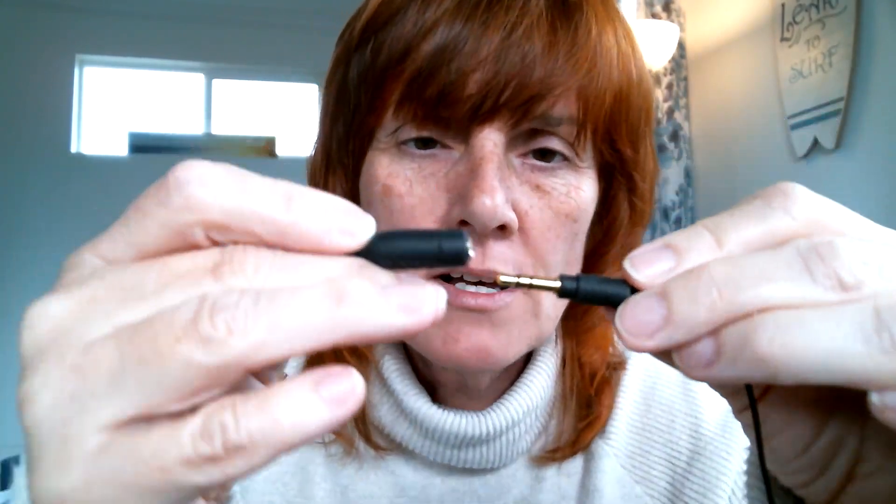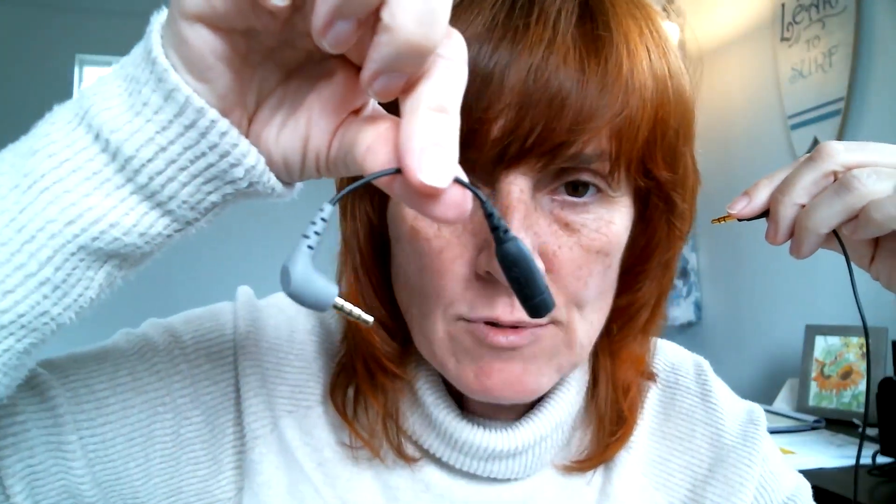I learned that it's not just the lavalier, but I also needed the SC4 adapter in order for it to work. This is what the adapter looks like — it's just really small. The name of the adapter is a TRS to TRRS adapter.